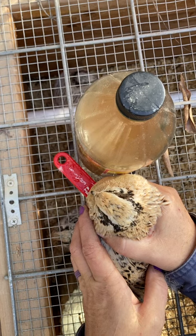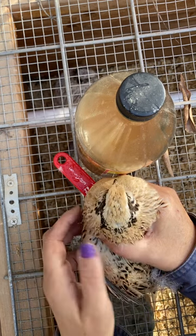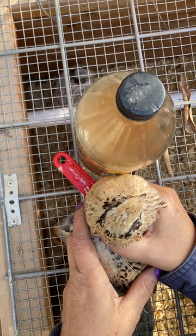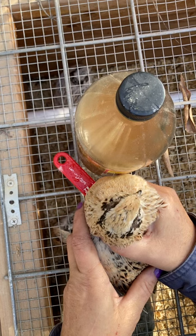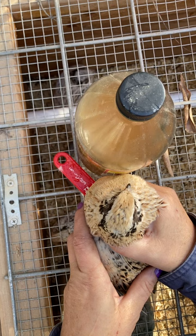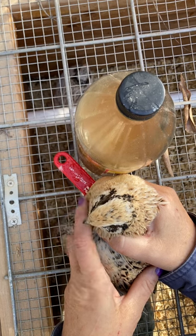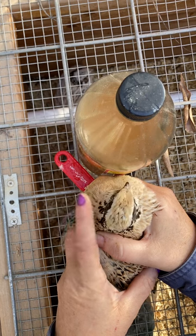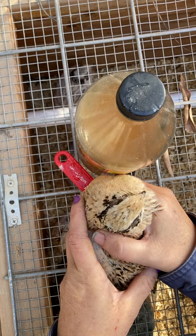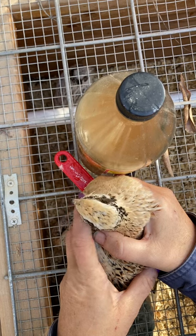They seem to know I'm helping them when I do this - they just sit there nice and quiet. Maybe it feels good on their feet, but they seem to like it. When I pick them up to come out, they'll thrash and kick their feet, and a lot of times those clumps go flying off. I actually don't like this to happen because sometimes the little nails will go with the clumps if it hasn't softened enough. I try to make sure it softens completely before I take them out.